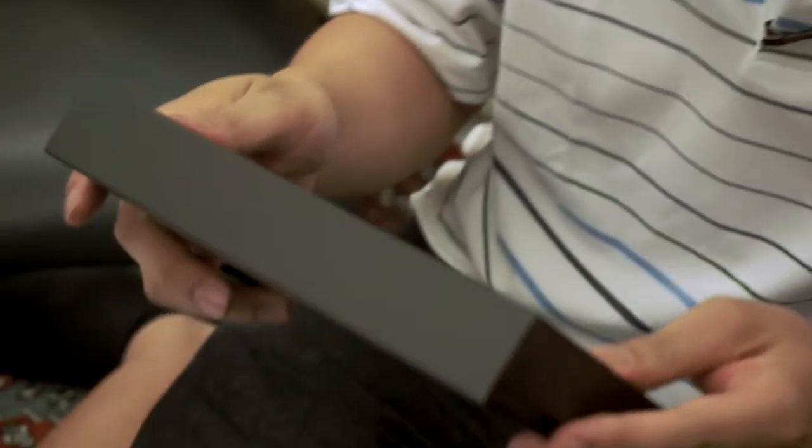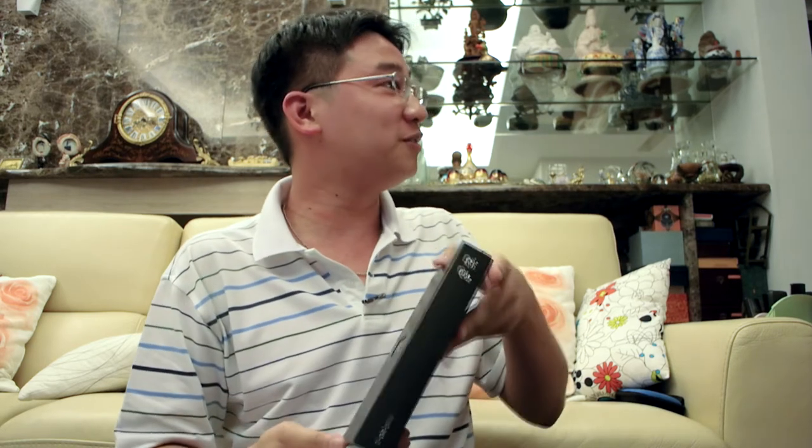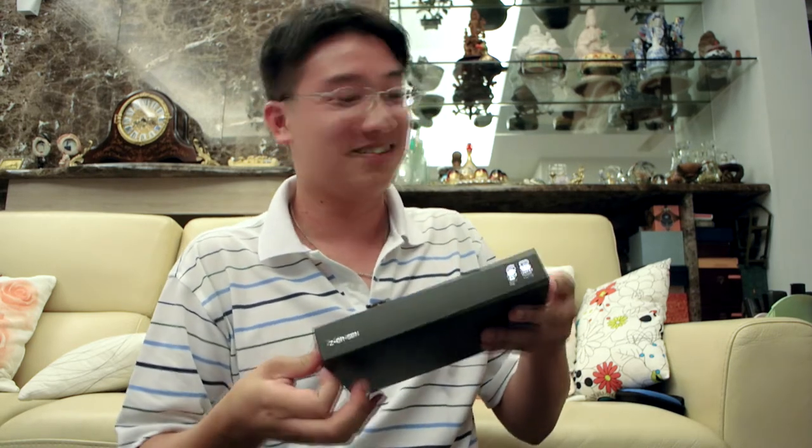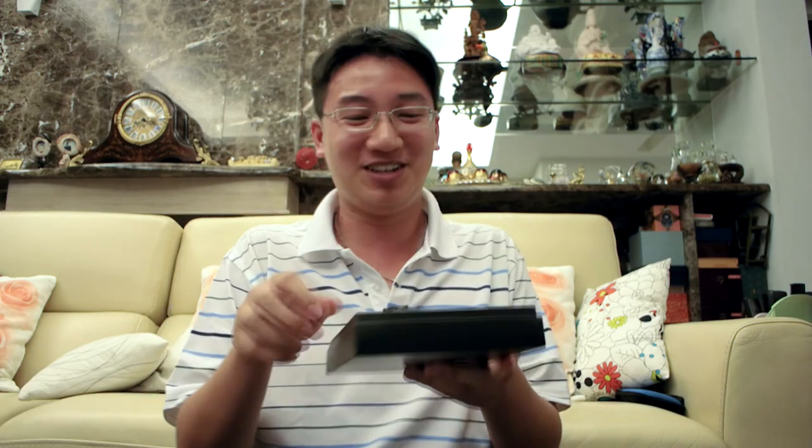It is a box. It is a black box. Oh wait — it's a Pilot. We are good. This is a Pilot... thing. It is a box. We have an audience. Oh my God, I have pressure.